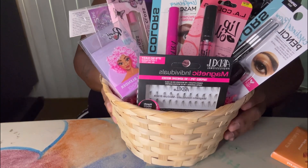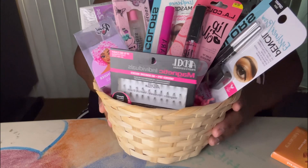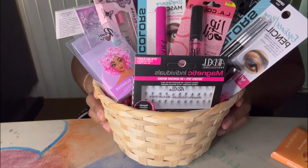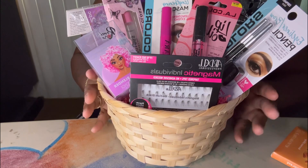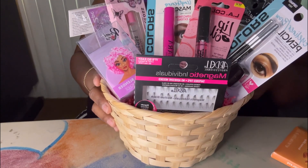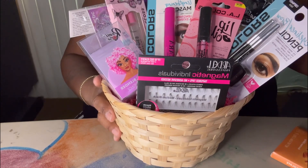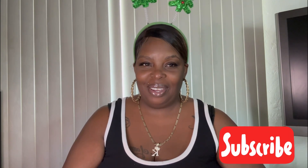All right guys, so this is the makeup gift basket. Let me know in the comments down below what you guys think about this teen makeup gift basket. That's the end of this video — please don't forget to like, comment, and subscribe, and I'll see you guys in the next video.